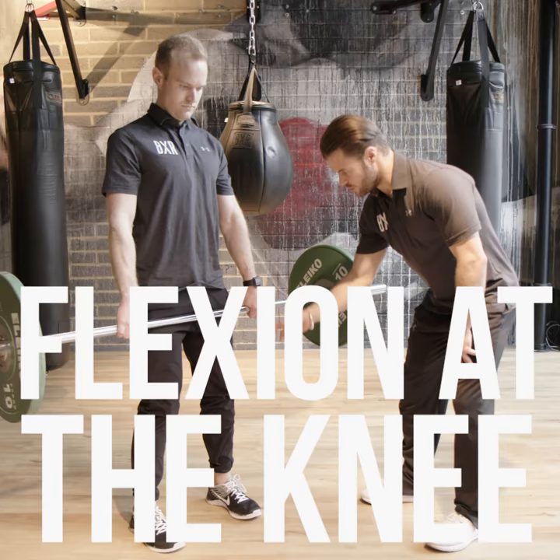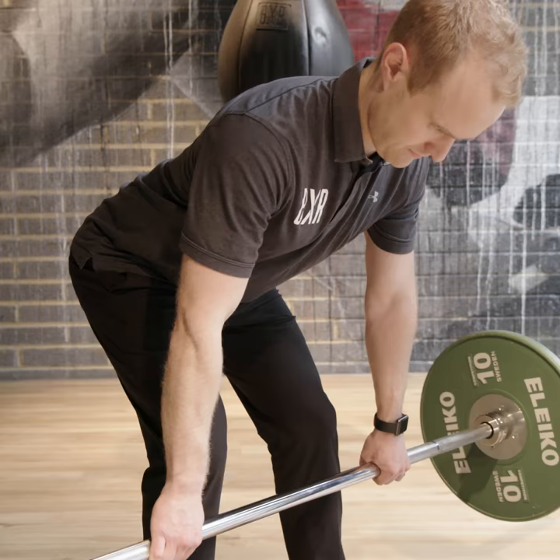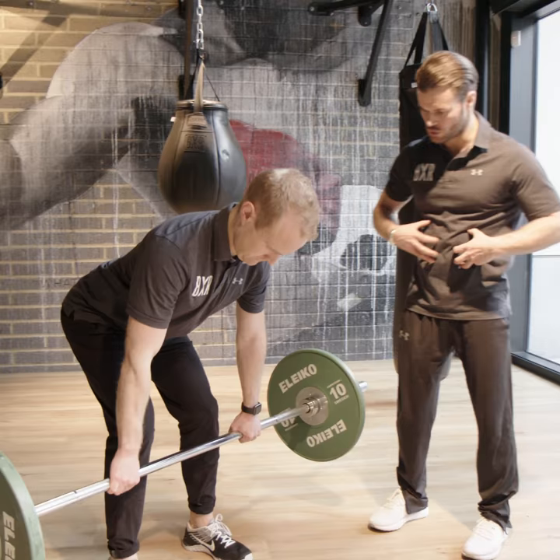We're then going to hinge over from the hip and maintain a lovely neutral spine. Nice and stiff through the trunk — Doug's now going to pull the bar into the belly button and then extend.